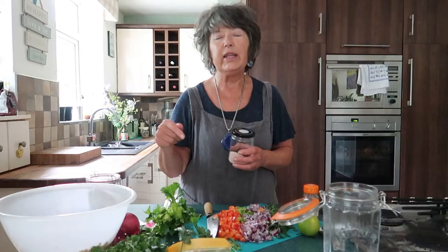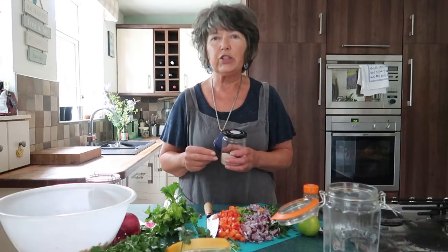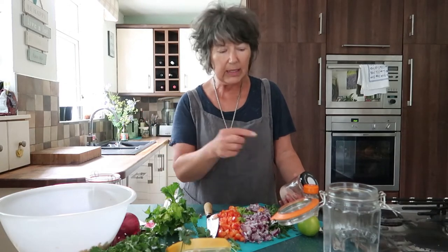If you buy sweet corn relish in the shops it's usually loaded with sugar, which is a bit bizarre because sweet corn is already sweet, so we really shouldn't be adding extra sugar. Because this is a fermented relish it gives it a lovely little zing — it doesn't taste quite as sweet, it's slightly sour, slightly salty, a bit zingy because of the lime, and a bit of heat because of the chilli.